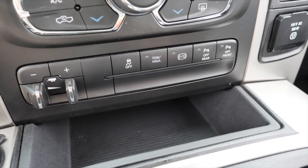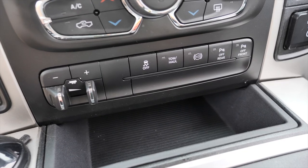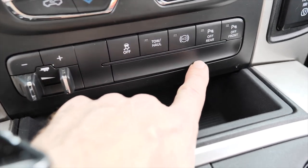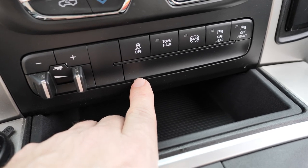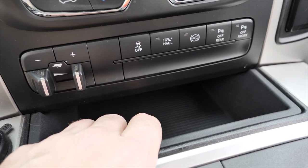So this is the panel I was talking about. Basically you've got traction control, tow haul, exhaust, and the front and rear park sensors. What basically happens is that unit comes out and the new unit goes back in. That allows you — right below here, which is a solid piece of plastic — to have five accessories: light bars, horns, whatever I want, that I would otherwise have to wire up a whole new switch for.